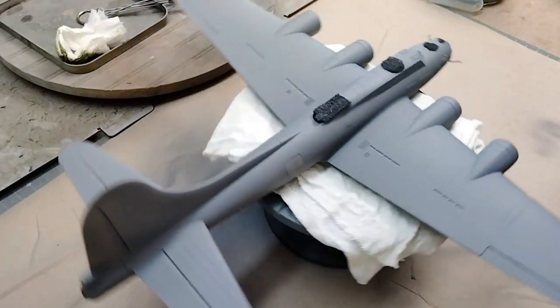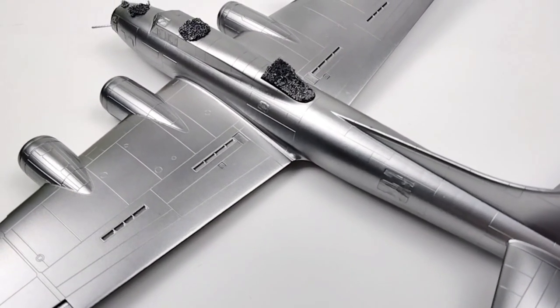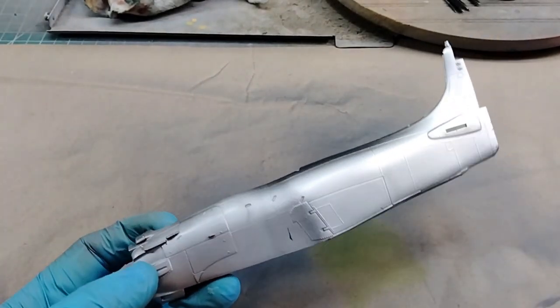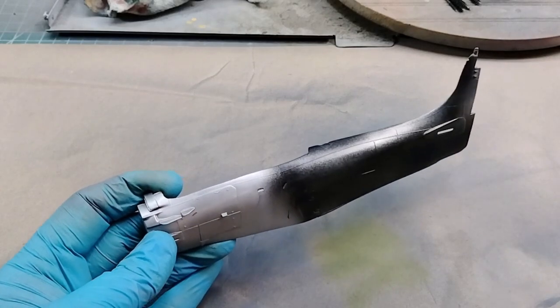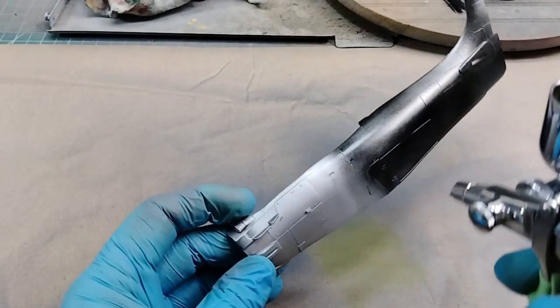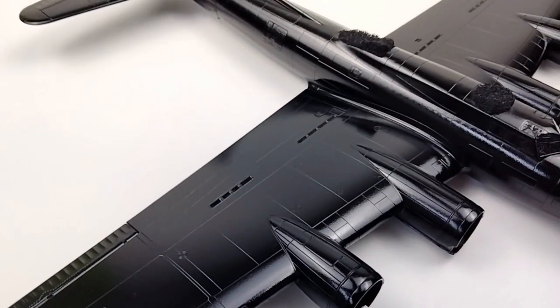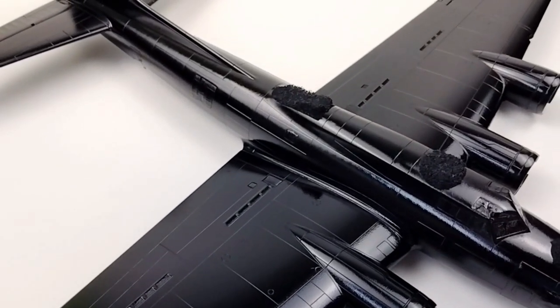Things were moving right along, but the next phase was going to be the trickiest — natural metal finish. It was make or break time. Not one to take any chances, I pulled out my trusty paint mule and made sure to test every stage of the natural metal finish process as I went through it on the B-17. The first step, of course, to get the most reflectivity out of the natural metal finish is to put down a nice, smooth, glossy black base coat.